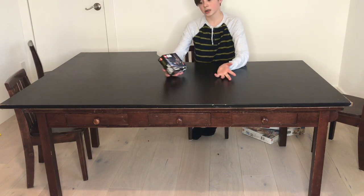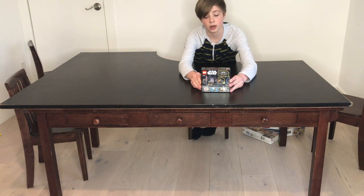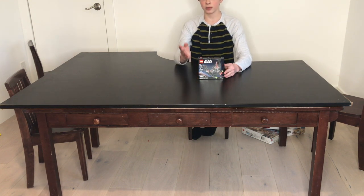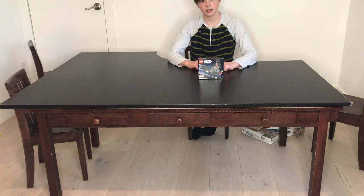From the box, this set looks really cool. Here is the back of the box if any of you guys wanted to see that. There isn't really much to say about this set right now because it's a micro fighter. But let's get right into this video guys.